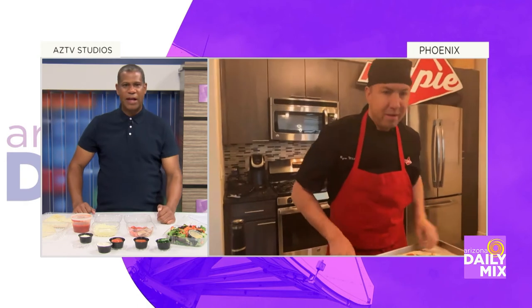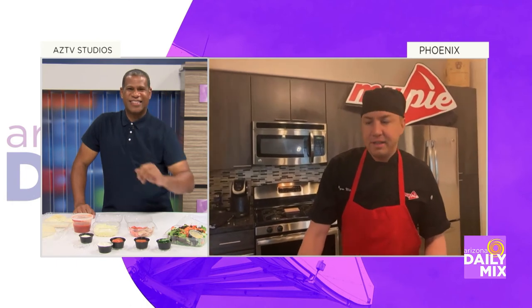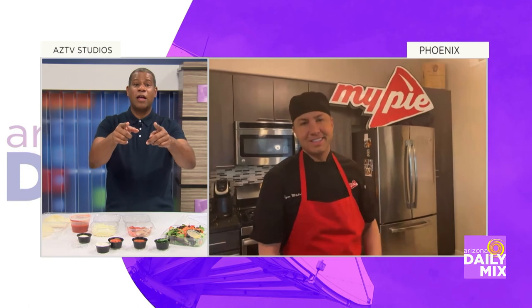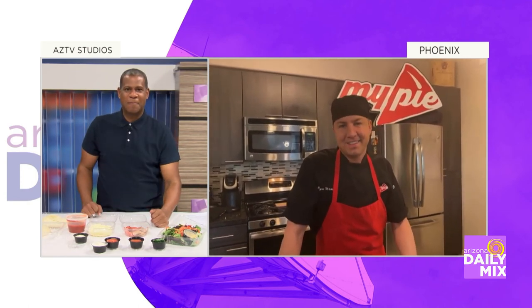I like it. I've got dinner plans all set for tonight. Ryan, thank you very much. And then in the oven: 475 degrees, 12 to 15 minutes — you decide how crispy you like it. That's it. I love it. I'm going to have my pie tonight and I'll let you know how it looks. You got it. Enjoy it. Bye for later.